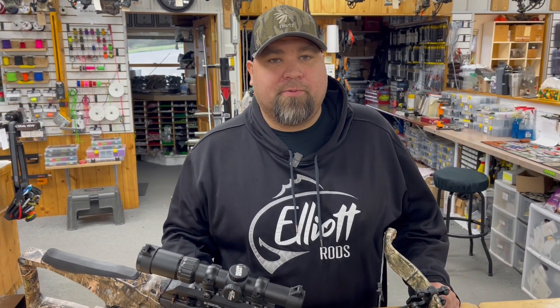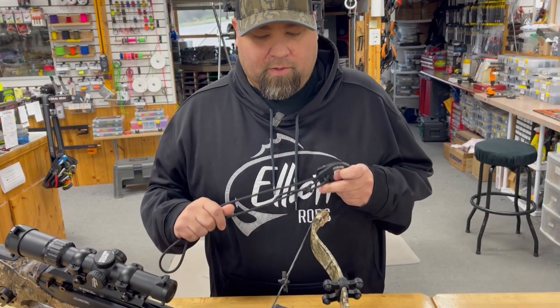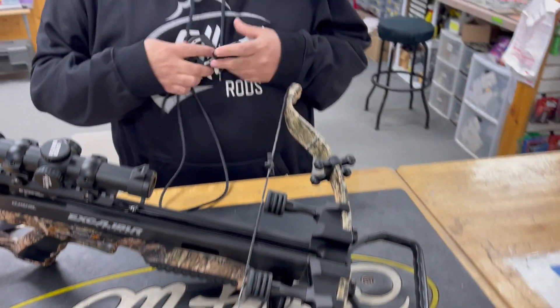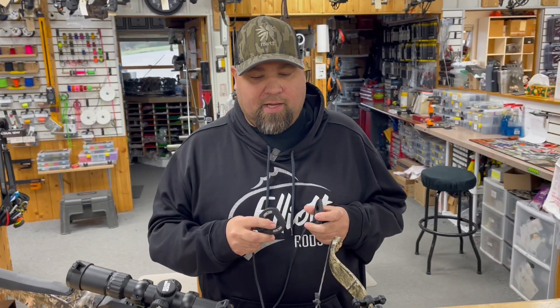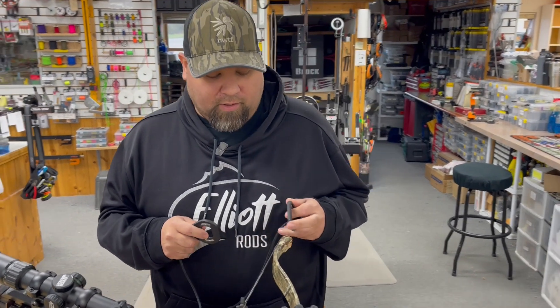Hey guys, Al Escobedo here with CrossbowExpert.com. Today I've got a quick little video showing you what I'm going to do — I'm going to replace the string on this Excalibur Rev-X. I've got the stringing tool fresh out of the package and I'm just going to show you how to size it up for your bow before you start the process of stringing your crossbow.